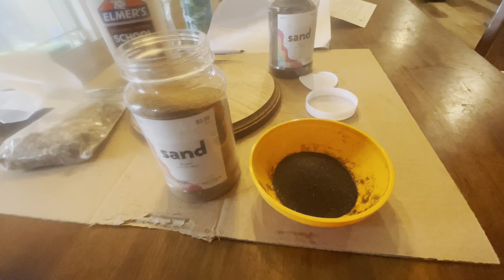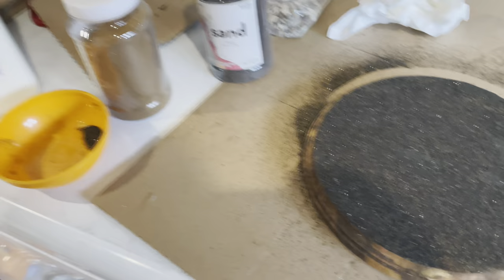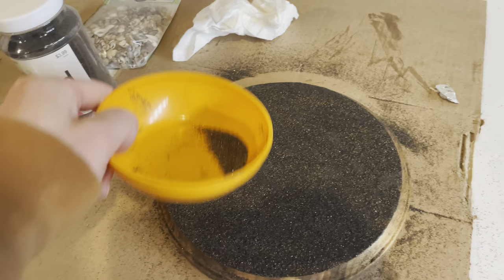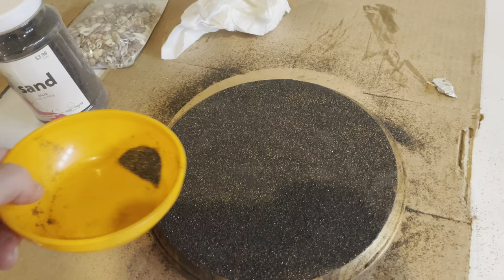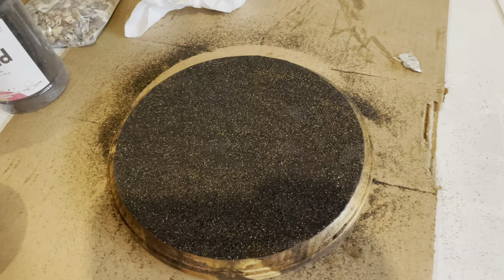I've got some Elmer's glue and some shells. I'm going to play with it and try to make it look as natural as possible. I did that black with a touch of brown mixed in, then smeared Elmer's glue over the top surface and threw sand on top of it. I used a piece of cardboard and pressed down to make sure it got into the glue, then tipped it on its side, gave it a few bumps, and got all the excess sand off.